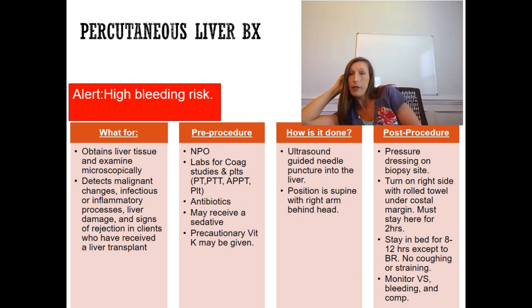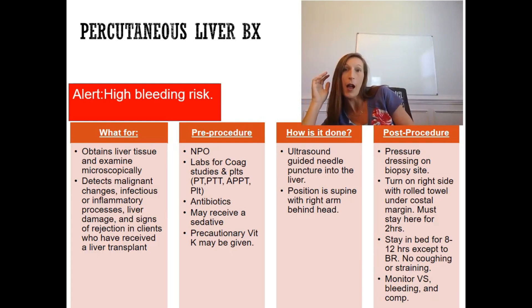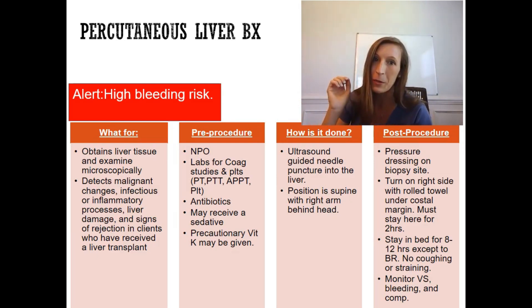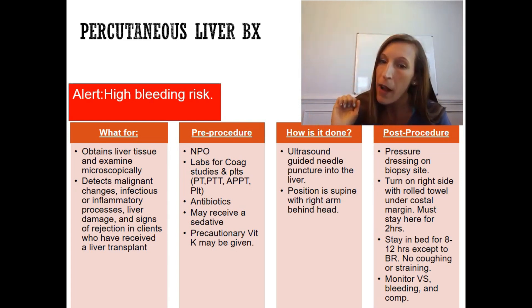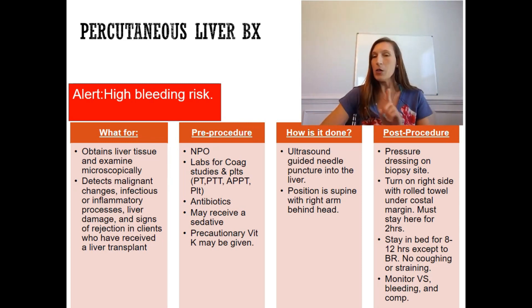The patient stays in that right-side position for two hours. Make sure the patient empties their bladder before the procedure since they will be lying there for two hours. After those two hours, they still cannot get up freely — they must remain on bed rest for eight to twelve hours, except to use the bathroom.